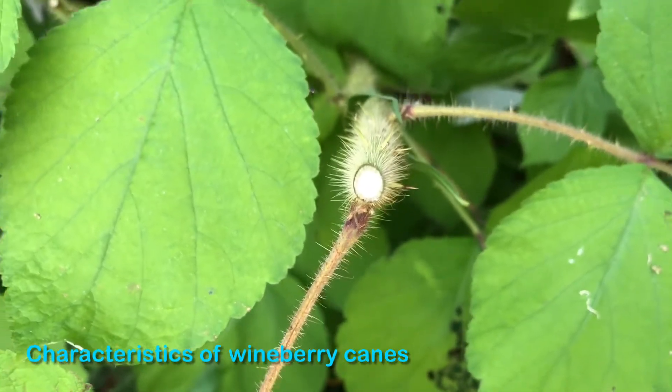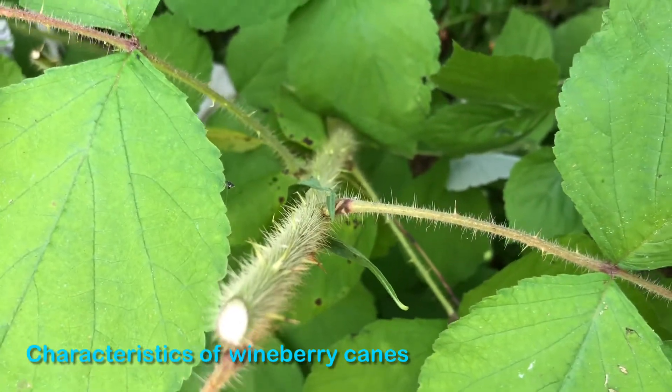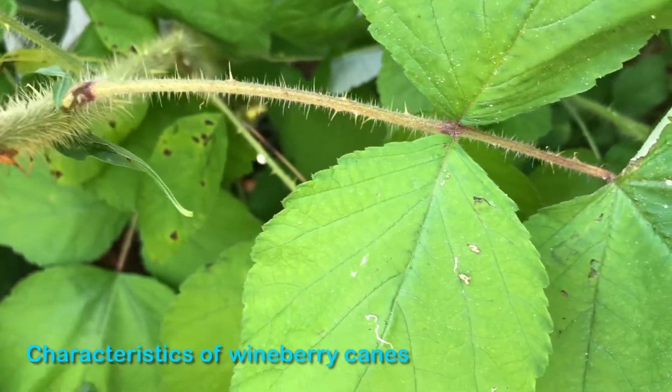In the winter, if you're looking for this plant when it loses its leaves, sometimes the cane of the plant is also very red in color. You'll see those fine hair-like needles run all the way out to the leaves.